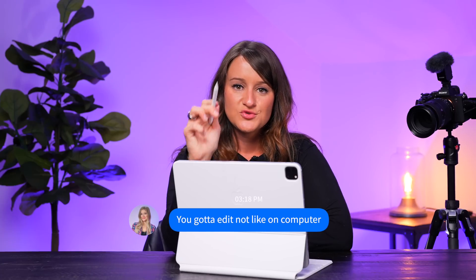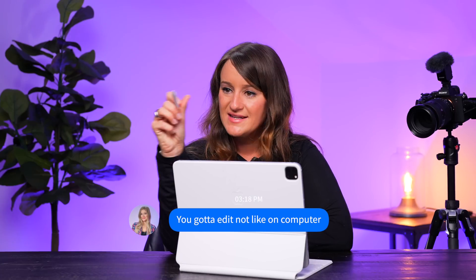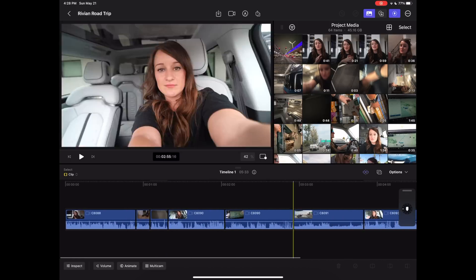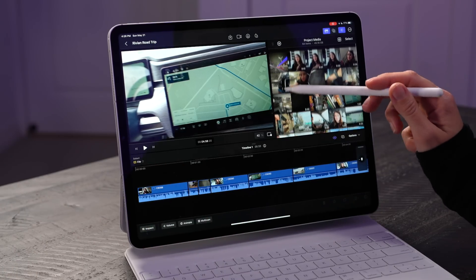I was talking to my sister Justine and I was like, Justine, this is very difficult for me. And she said you just have to get used to the touch — when in doubt, you just have to touch it. Anyway, we've got our project here and our timeline, so this is giving it a whole new touch interface.